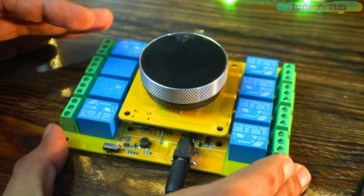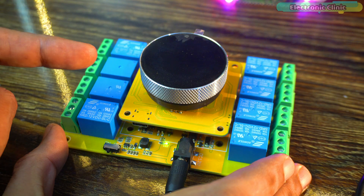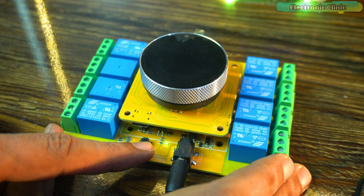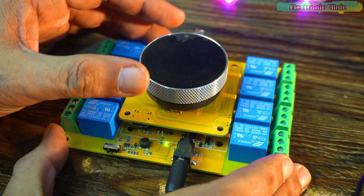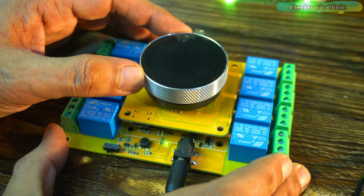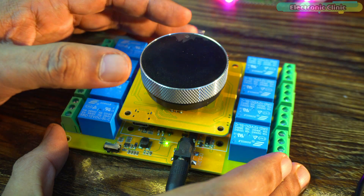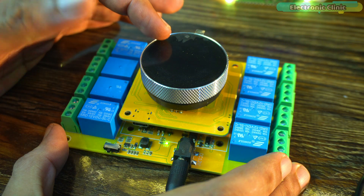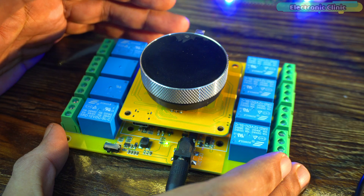Before starting the practical demonstration, there are a few important things I want to share with you. As you can see right now, the kit is powered on but the display is completely blank. That's because this time I didn't use the display at all. I also ignored the encoder and the button — I'm pretending as if this board doesn't even have a display, encoder, or button. I'm only using the ESP32S3 and the relay board.